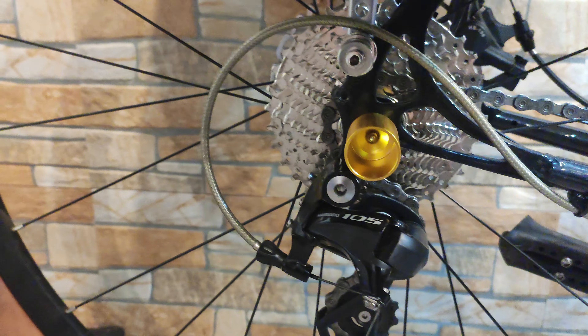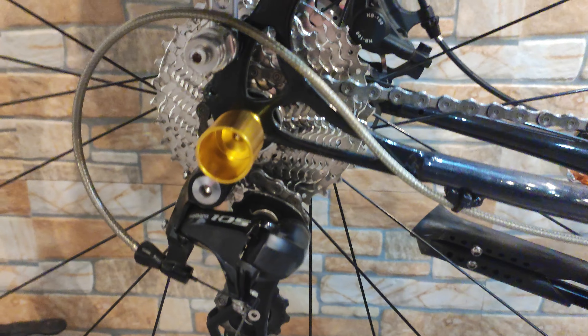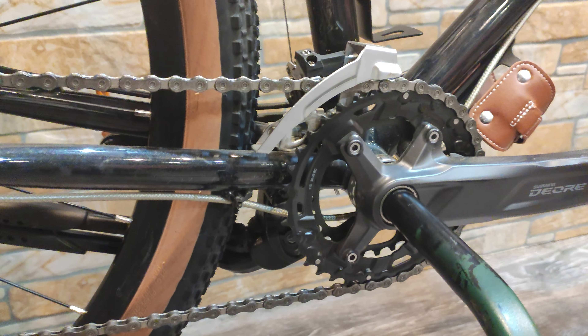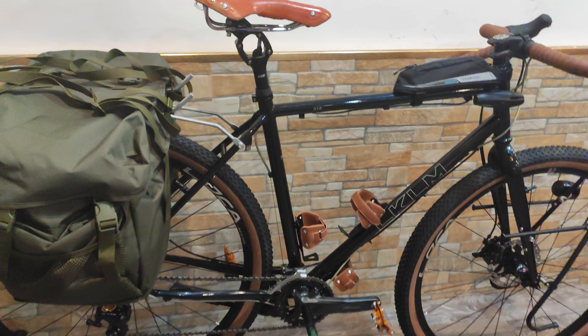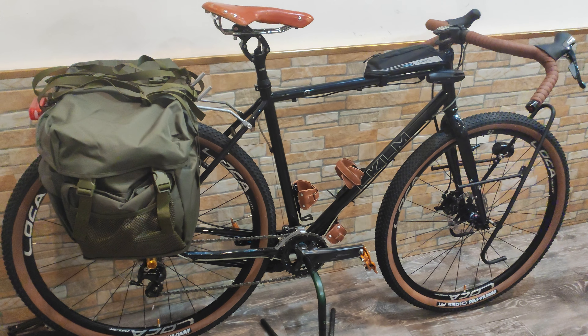I need to make a note: with the front chainring 36/22 and the rear cassette 11-34, the big ring doesn't work on the big rear cassette. For the 34/36 combination, I need to add two more links to the chain.